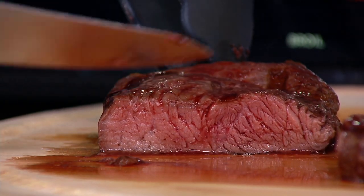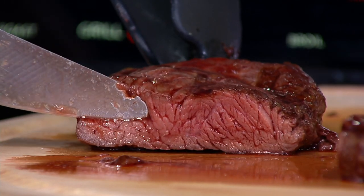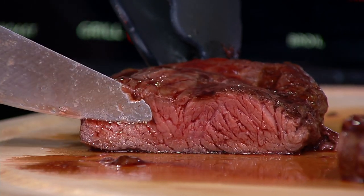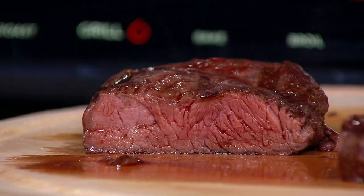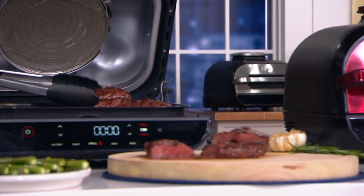Touchdown, home run, amazing. How did I do that? Well, guess what? I didn't do it. The Ninja Foodi Smart XL 6-in-1 Grill did it. It's all about this guy right here. It's all about the probe. Let the probe solve the problem of grilling.